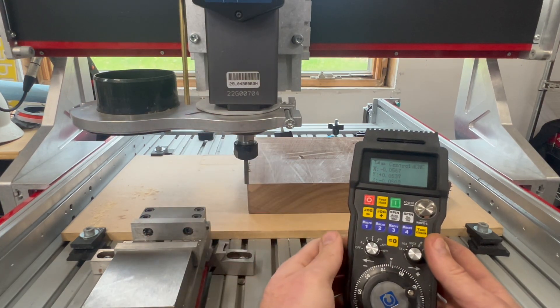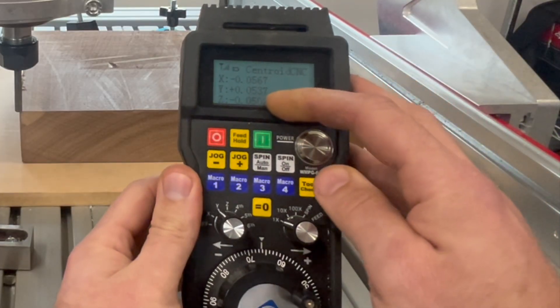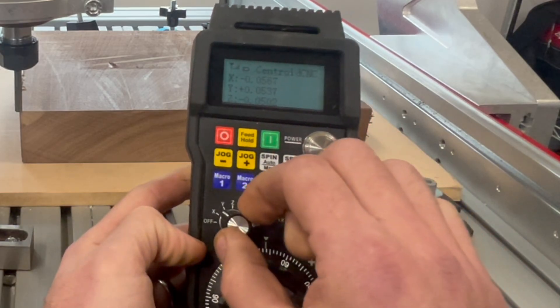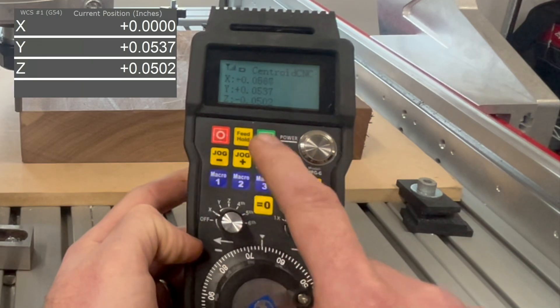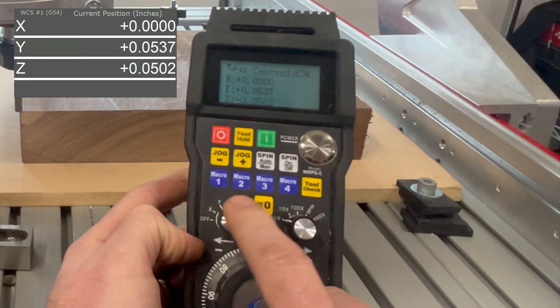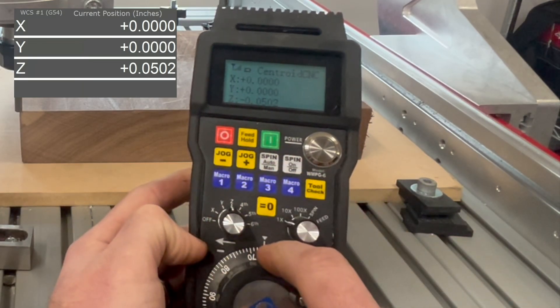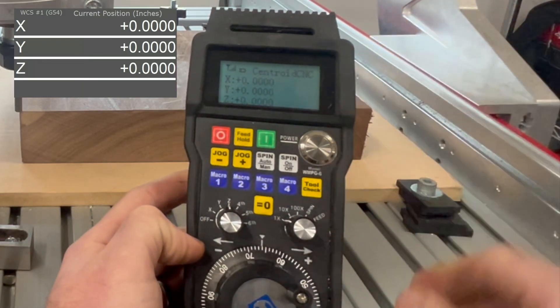There we go — I'm pretty happy with that. So now to zero out the axes, you can see on the DRO here on the pendant we have non-zero values for all of those. I can start with X — I'll switch over to X, press zero, and you'll see the DRO zeros out here and on the control software. I'll do the same for Y — switch the switch to Y, press zero and that's zeroed. Then switch to Z and press zero there. And now our part is zeroed.